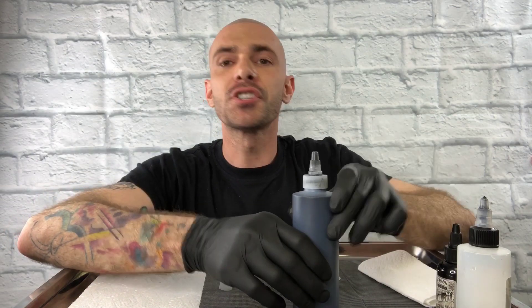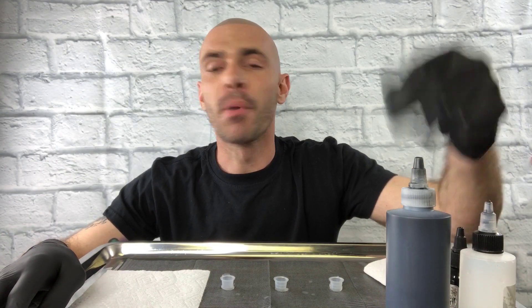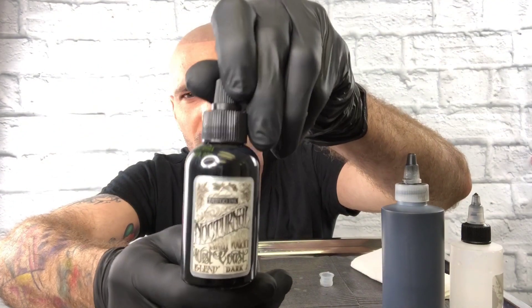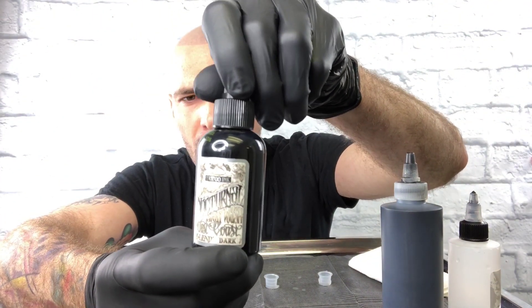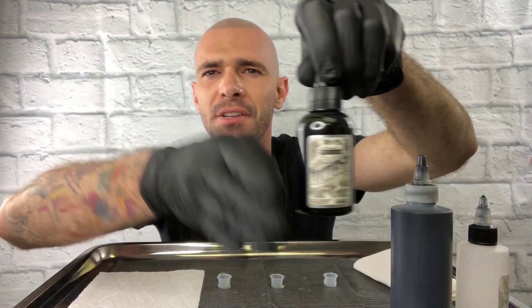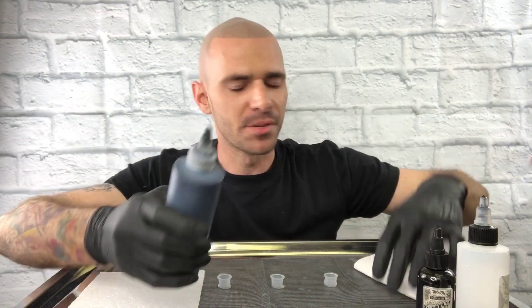So what I want to show you is just a couple of different options of inks that you can buy if you're a provider or an artist, or ask your provider if you're a potential client what they're using. Most people will buy ink like this — this is Nocturnal gray wash. This is the dark shade in a line of three shades: light, medium, and dark. I want to show you how to make those using just a straight black, just to give you more options.